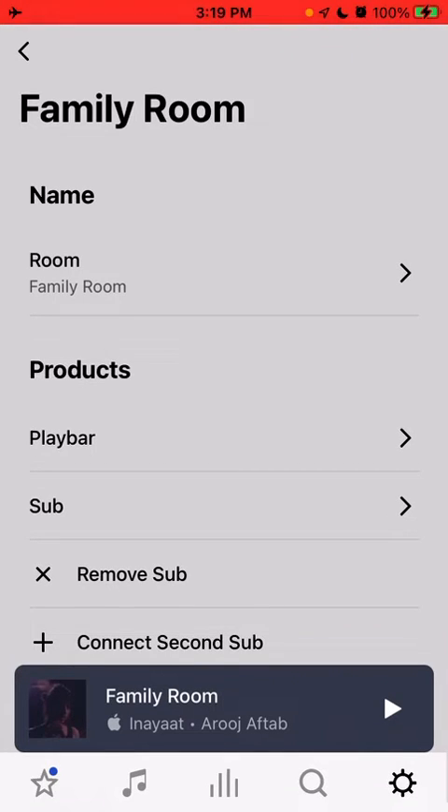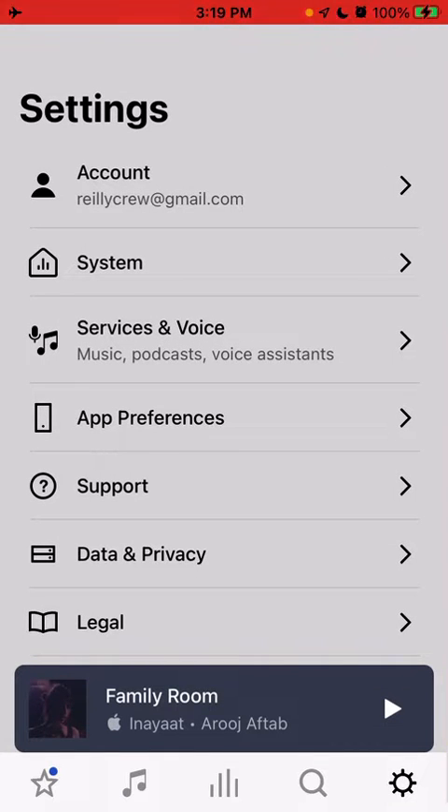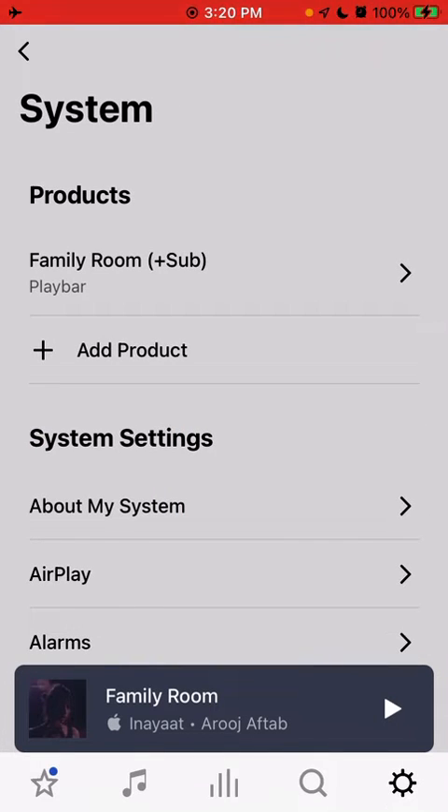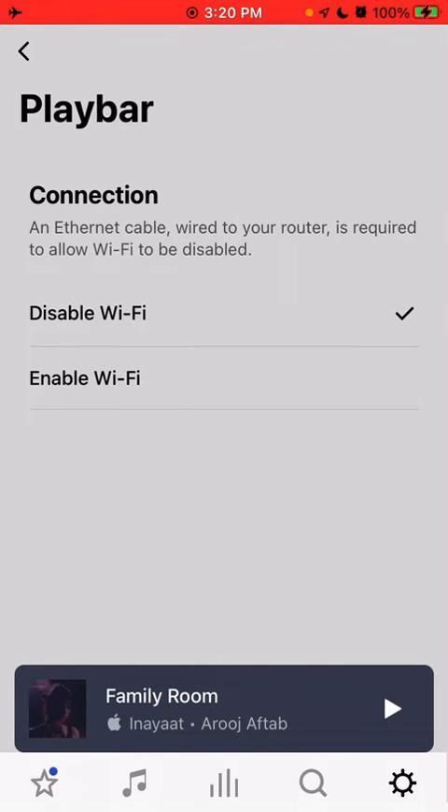In my case, it would look like this to start. So you would go into System, and then for each room and product, you're going to go into that. I just have the one here — family room plus sub, as you can see. So we'll click on that, and then down under Products we have the different products listed in this room. Just go one by one, click on the product, and you can choose to enable or disable Wi-Fi.